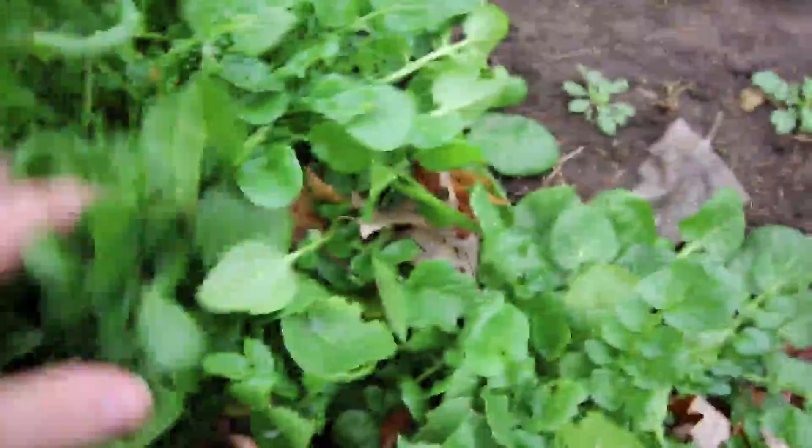And then this is Upland Cress, which is again one of those more bulletproof greens. I'm very happy with the growth — pretty thick, heavy duty. And again, survived zero degrees under just two layers of row cover.